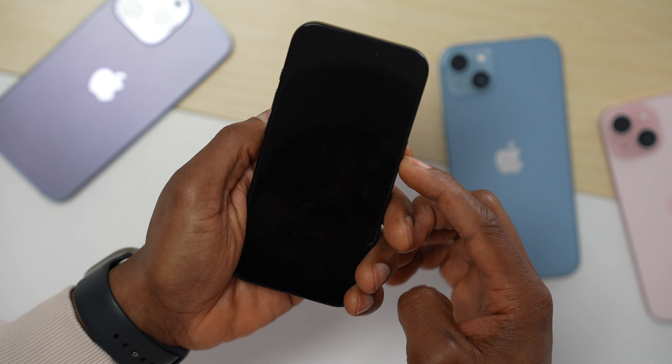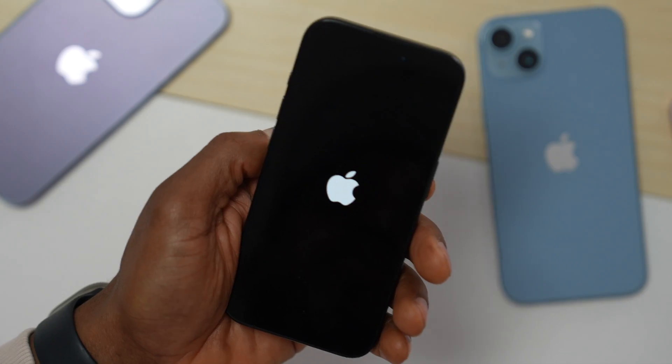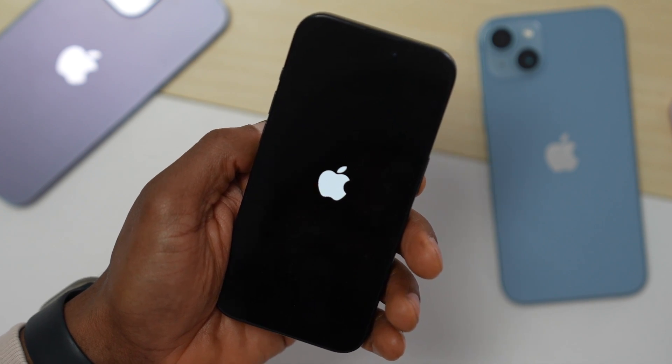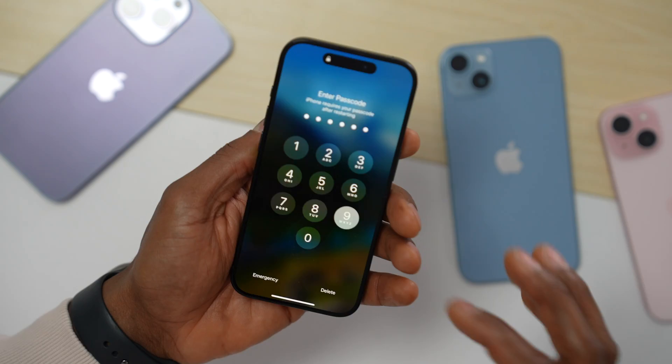Hold until you see the Apple logo. Once you see the Apple logo, release the power button and your phone will be good to go. As you can see, this phone is now working perfectly.